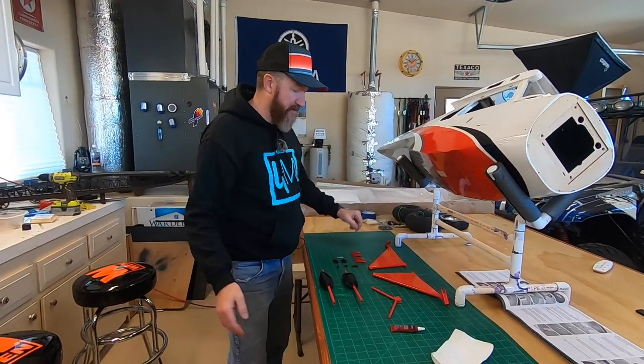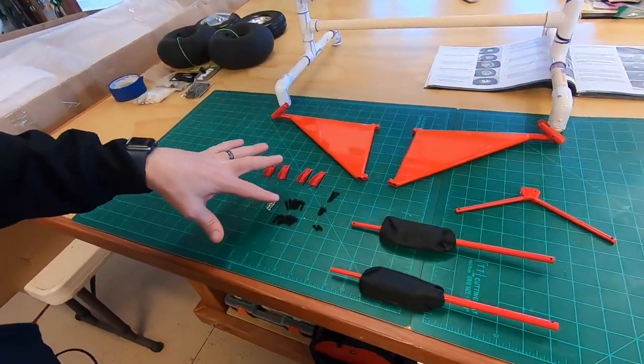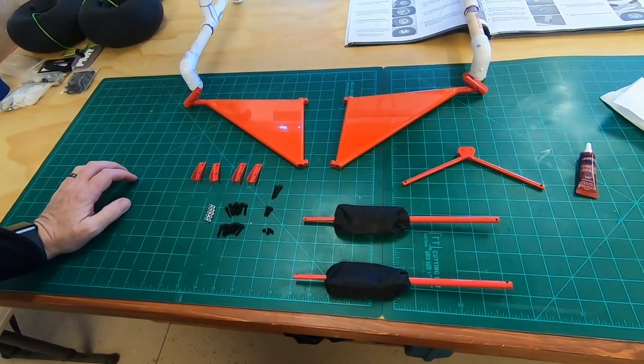Here's the extra contents of the sprung landing gear. You can see you get everything — all the M3 by 15s, the M3 nuts, the brackets, basically everything. So we're going to start doing it.